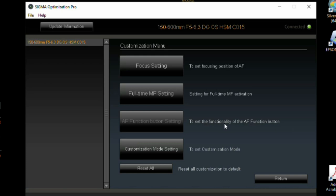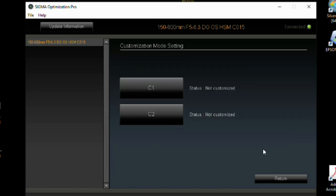The next option is the auto focus function button setting. This camera and lens combination does not allow me to set this. I'm not sure if it's available for Nikon or Sony, or maybe a different lens, but it's grayed out for this lens and camera combination.